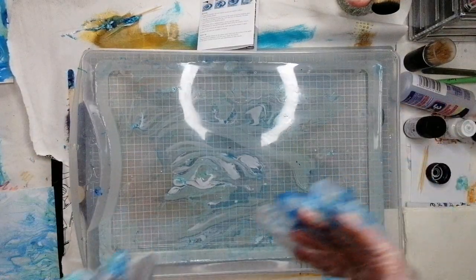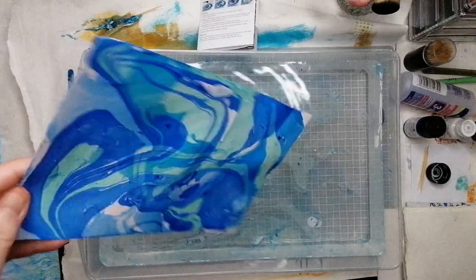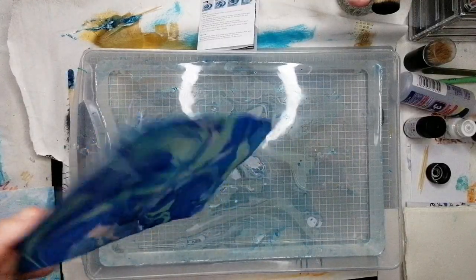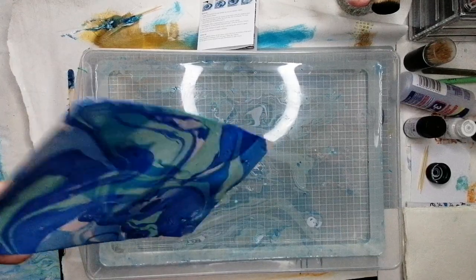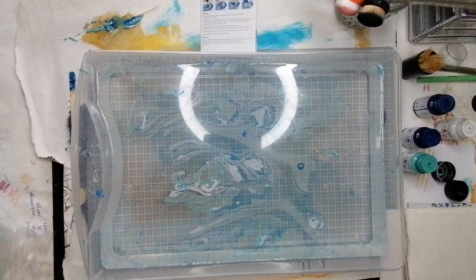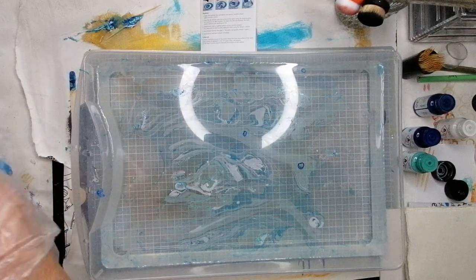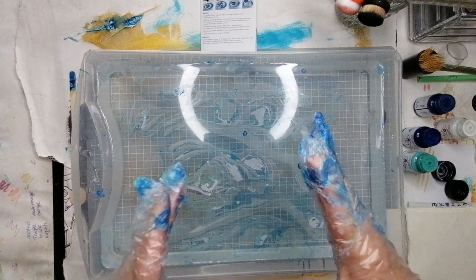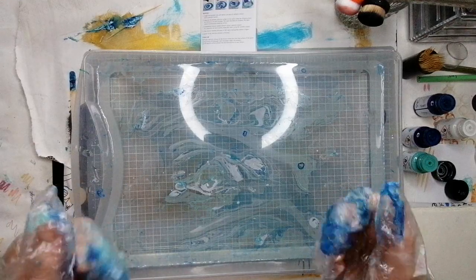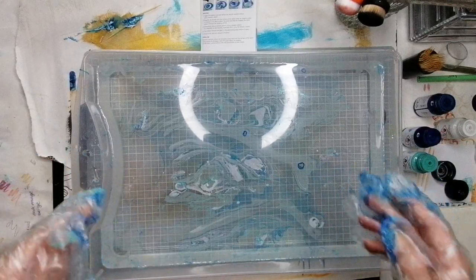I now have no table left. I'll pause for a second to make more space. All right, I'm back - I've cleared all the decks. I definitely recommend the gloves - I'm not usually a glove person but this stuff is really really sticky. That last one came out really well, I'll show you them all at the end.